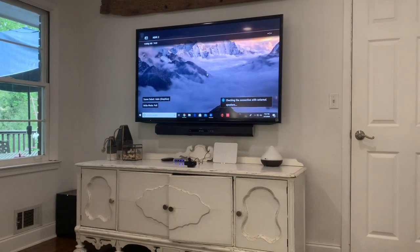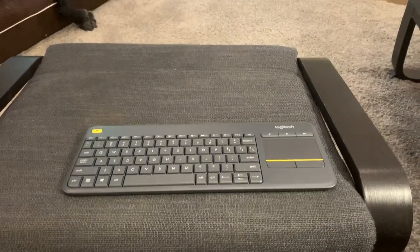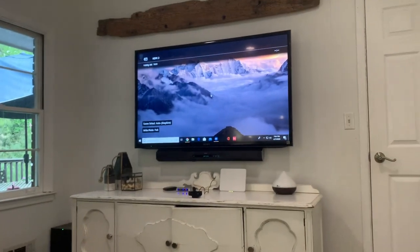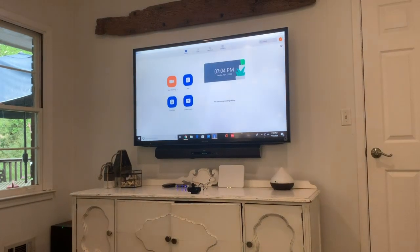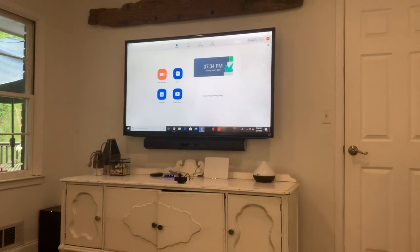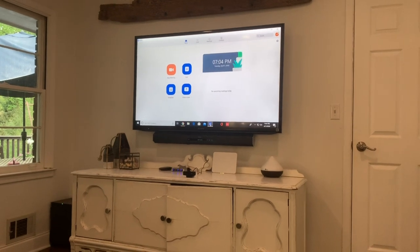And boom, there we go. As you can see, I've got my keyboard here, so I can leverage the keyboard to move the mouse. And at least what I'll do right now is just launch the actual Zoom interface, just so you can see it's a functioning computer. I've got Zoom installed and we're ready to go.